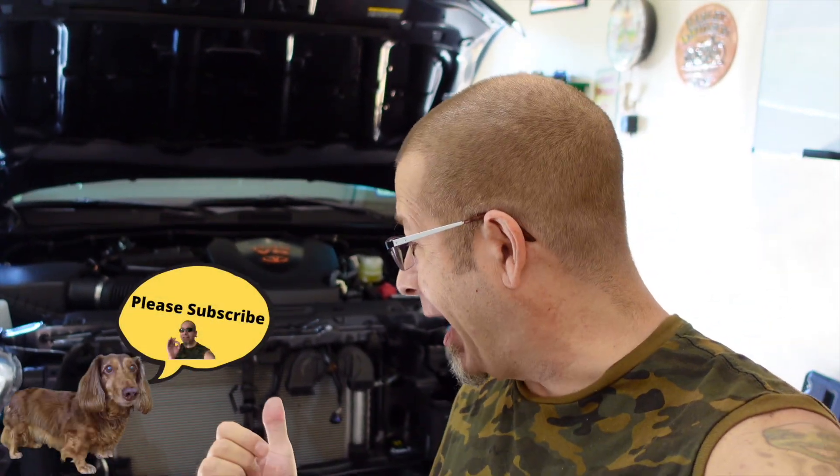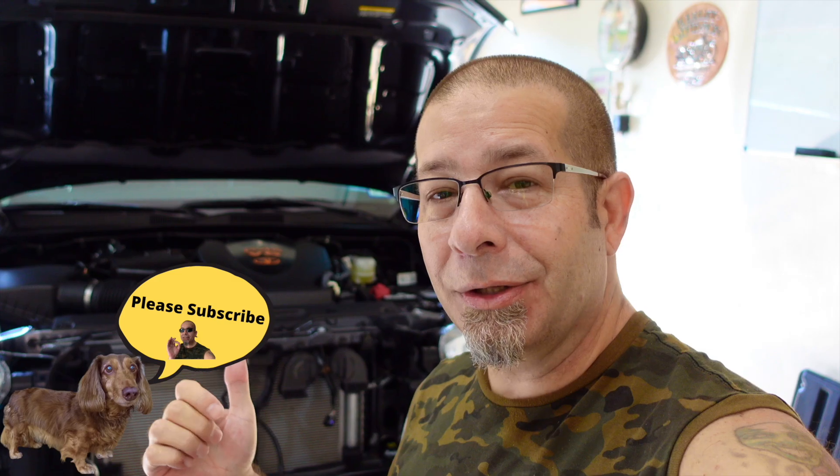Good afternoon everybody and welcome back to Rob Motive. Today I'm going to be putting grill lights on my new Toyota Tacoma. These are a little bit different than the ones I had before. In the past I have used these round lights — some people call them Raptor lights — but I'll call them grill lights.